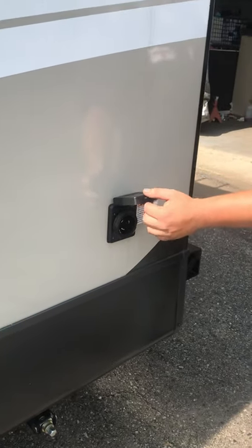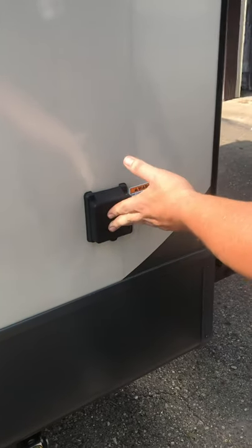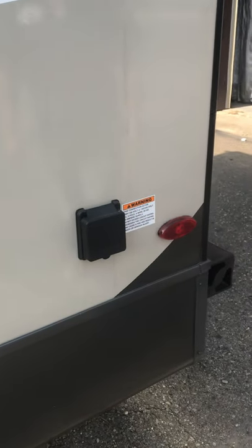There's a 50-amp plug here — that's your cord hookup where your power cord is going to connect.